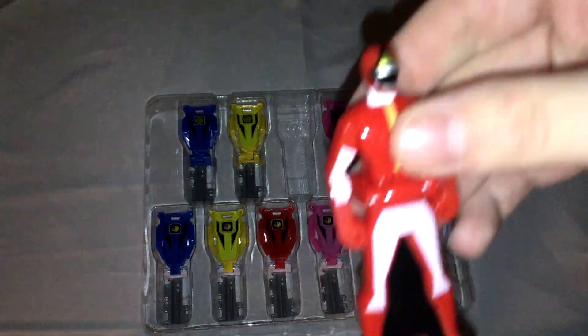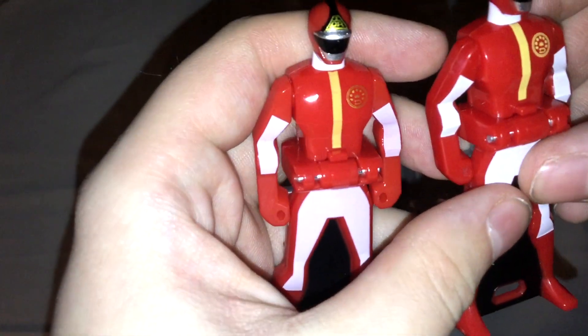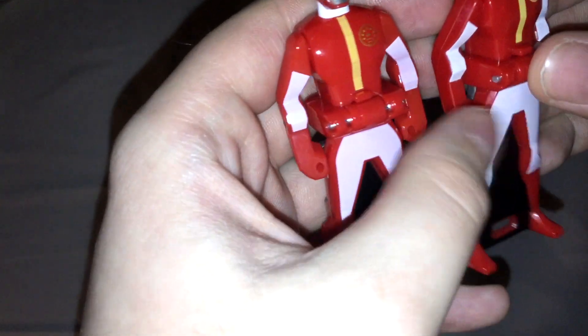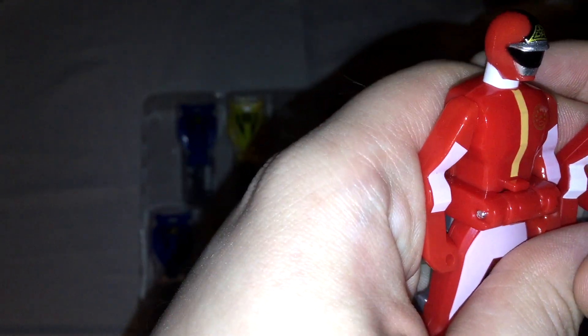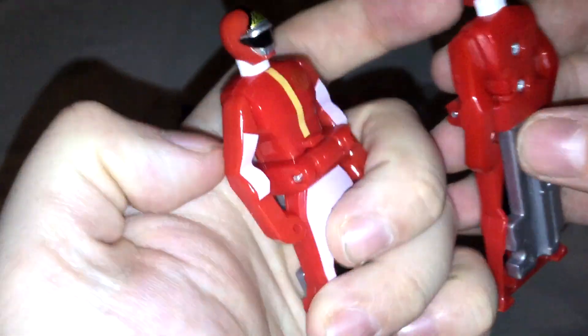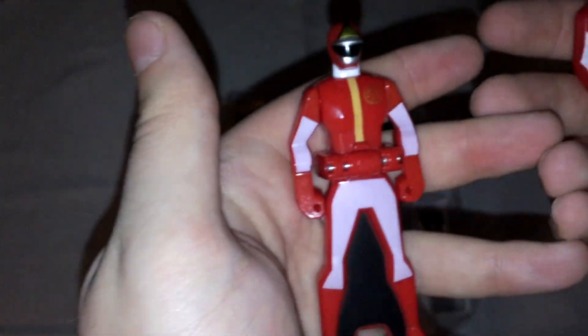Here we go with the Dynaman Red Ranger. I'm not familiar with Dynaman so I don't know their proper designations. Comparing to the one from the 35 Red set: it looks basically the same. The symbol on the helmet was stamped on with regular yellow paint on the old one, matching the stripe — here it's gold, which is an improvement. The new version also has individual letters stamped on the helmet, which is a nice detail. The white on the suit is a bit more opaque, and the black on the back of the helmet is a bit more faded.